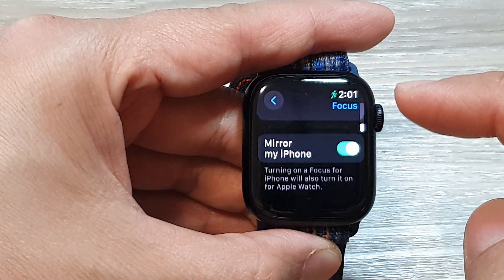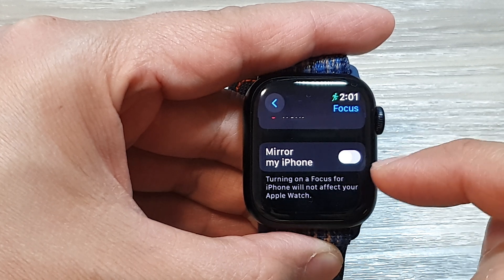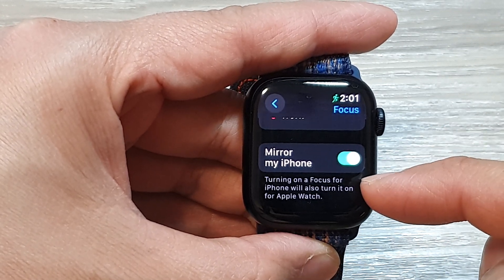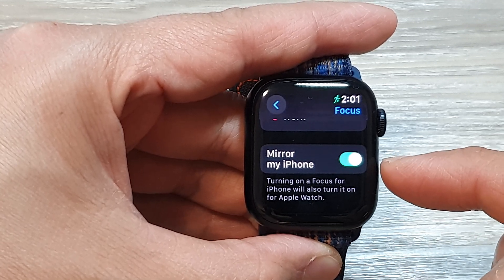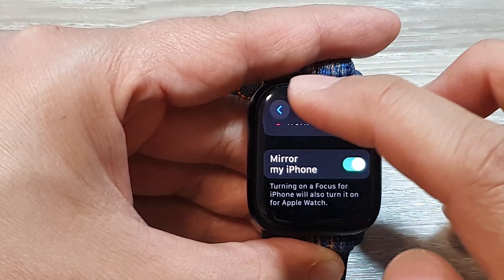Now scroll down to the bottom and tap on Mirror My iPhone, then tap on the toggle button to switch it off or turn it on. Turning on a Focus for iPhone will also turn it on for Apple Watch, so the Apple Watch will mirror whatever Focus you set on the iPhone.